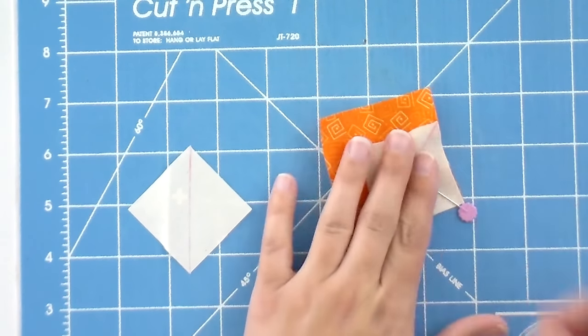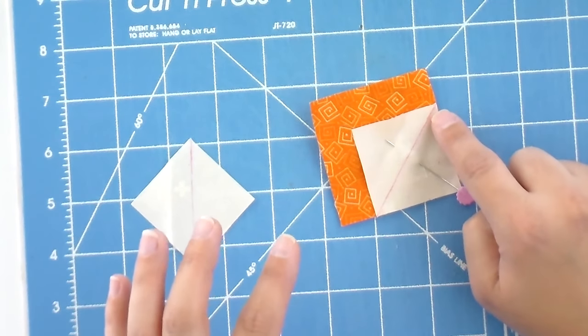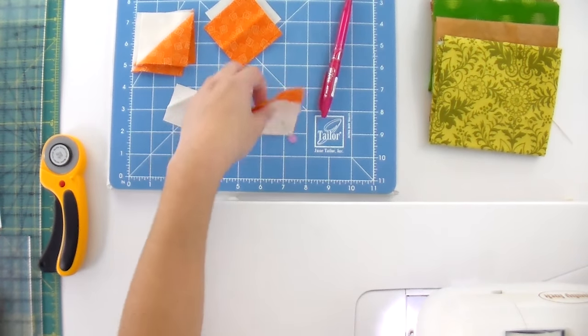Now instead of sewing on both sides of this line, we're going to sew directly on top of the line. Or if you want, you can sew one needle width to the right — it really doesn't matter, this doesn't have to match up with anything. Just to make it a little easier to follow that line, I'm going to go ahead and put my needle back in the center position — I find it a little easier to sew on top of lines when it's in the center like that.